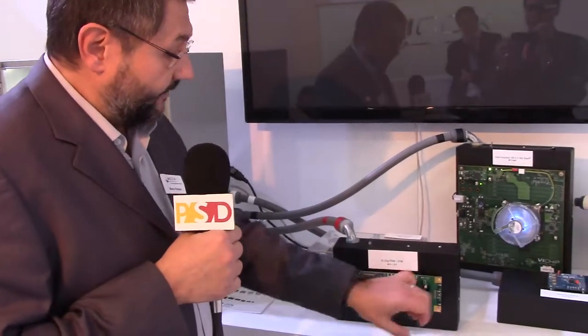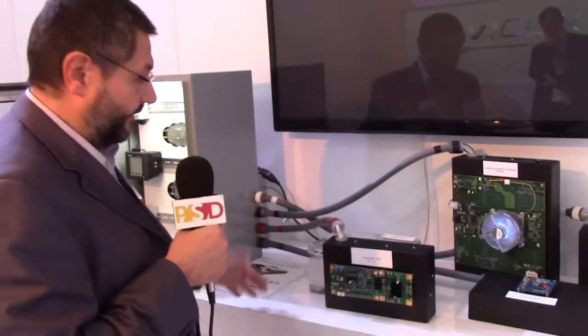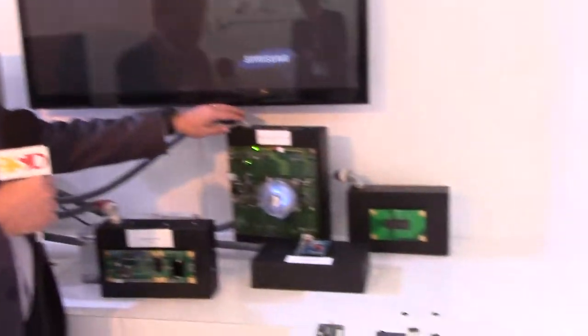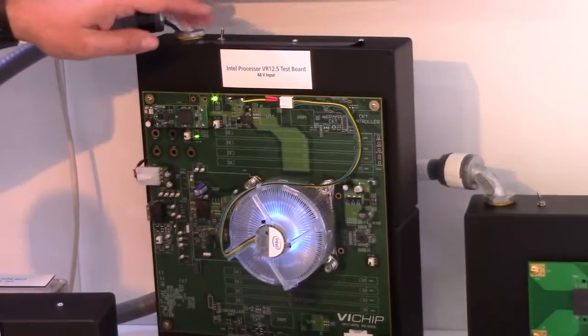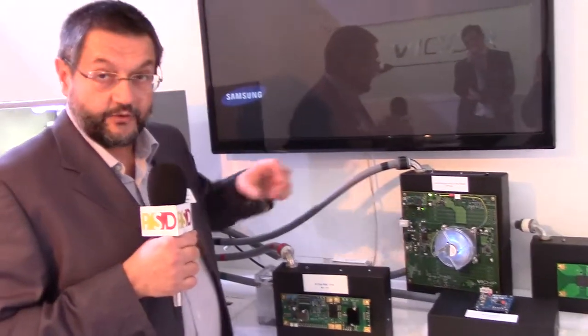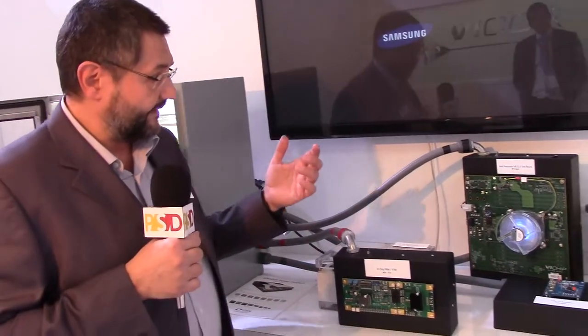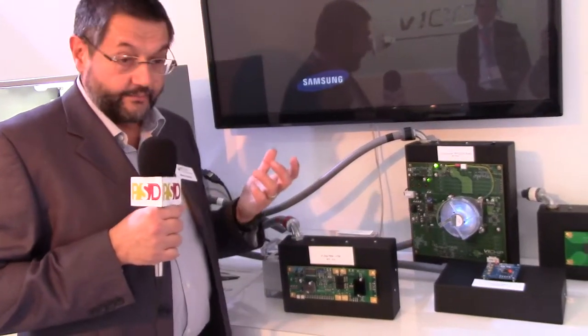The end voltage in this case is 48 to 15 volt, and you can use the 15 volt as you want. Another interesting approach to convert power is shown on this demonstration board, which is an Intel processor board based on the standard VR 12.5. The VR 12.5 requires a supply voltage for the Intel processor in the range of 0.8 up to 1.2 volt with currents up to 100 amps. Again this raises the problem of how to convert 48 volt effectively down to 1 volt and still deliver this large amount of current.